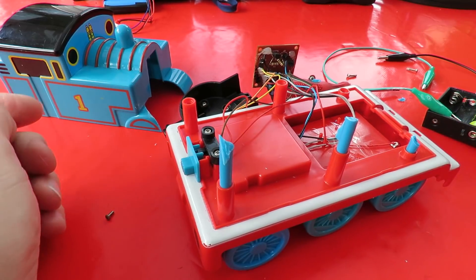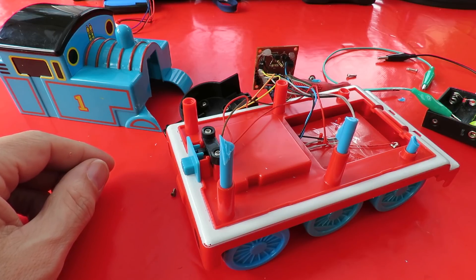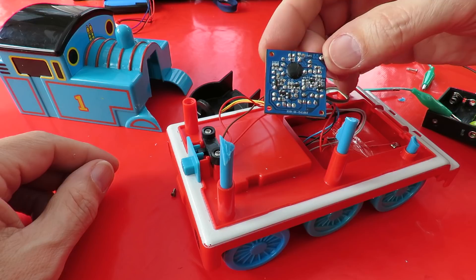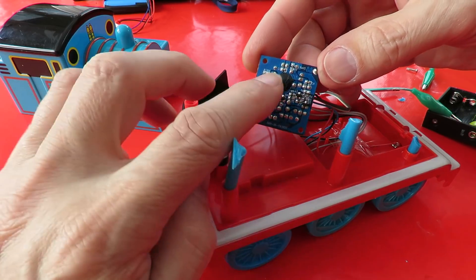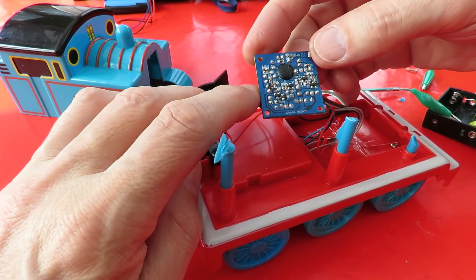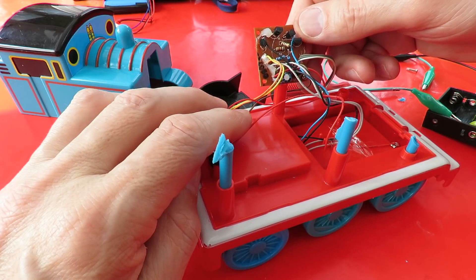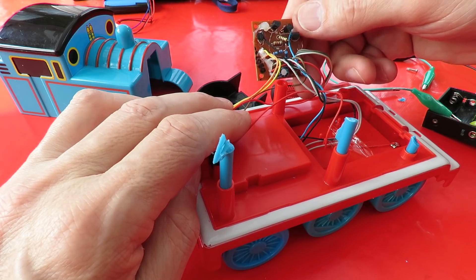So yeah, a bit disappointing. I was rather hoping to be able to intercept the sound effect, but there must be a bit of a memory chip in there to generate the sounds and we're not going to be able to access them.